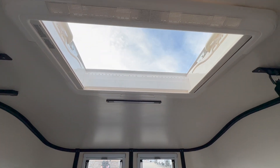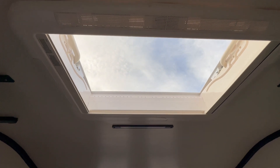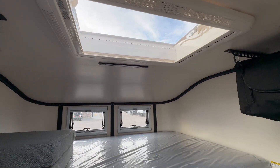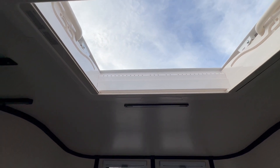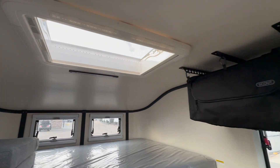This one has a Heki sunroof here that opens to let in more fresh air. There is also an option to get a rooftop tent mounted on the unit — this sunroof would actually serve as the entry point so you crawl up through the roof into the tent. That's about a six-thousand-dollar option on Scout's website.